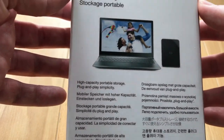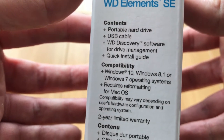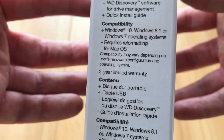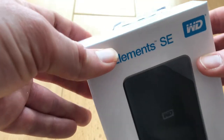You would want an SSD drive for that. On the side of the box you can see more details — comes a USB cable, discovery software for drive management, and a quick install guide. As long as you're on Windows 7 and up you should be fine, and Mac OS is supported too, though you do need to reformat the drive for Mac.